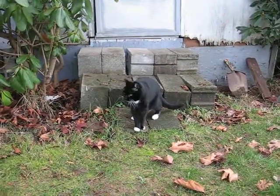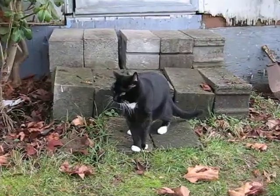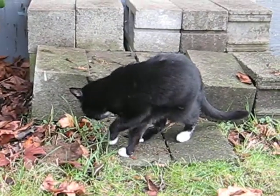And that's good enough. One last zoom in, and we're good.